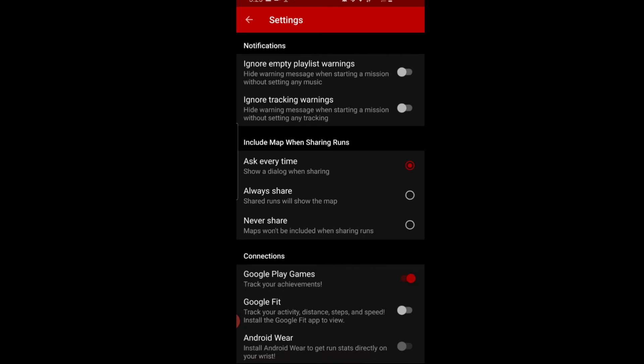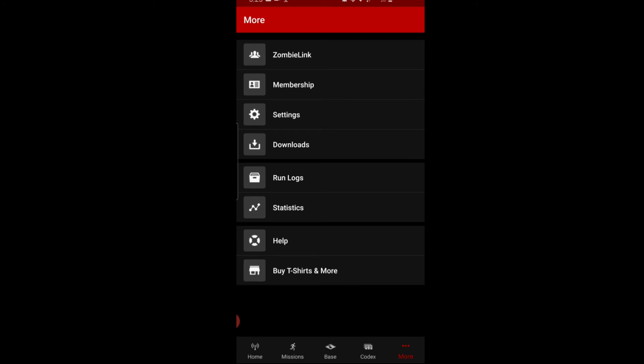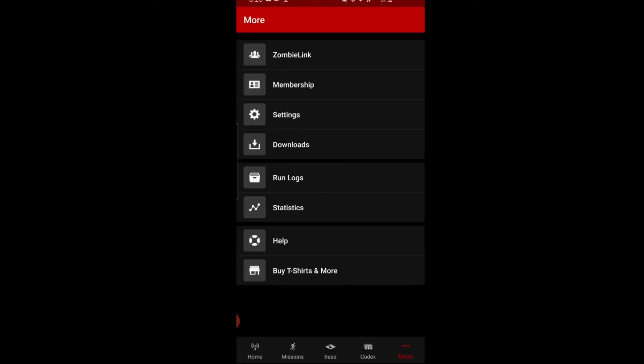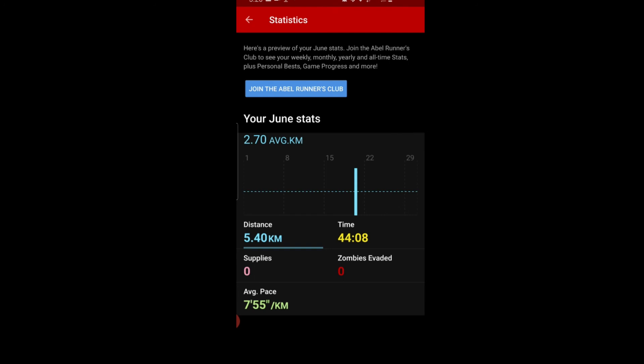In Run Logs, I can see my sessions — the top two were me playing around with the app, and the third is the actual run I just did: 'Into the Arctic.' One important thing about statistics: even if you pause the app, it counts that time. I stopped to use the bathroom and it recorded 44 minutes for only 5.4 kilometers — about 3.3 miles — which inflates your pace.